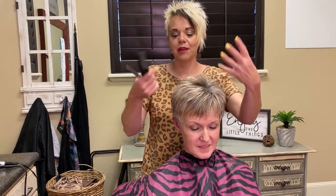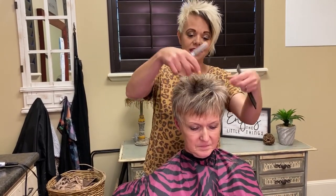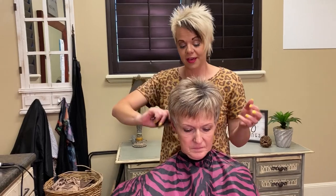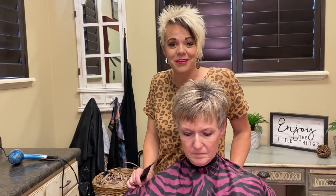Now that you have this technique, you can lift the hair and it will help it stand up. I hope this helps you guys — it's just a fast and easy tip. If you have any other questions, let me know. Have a good day!